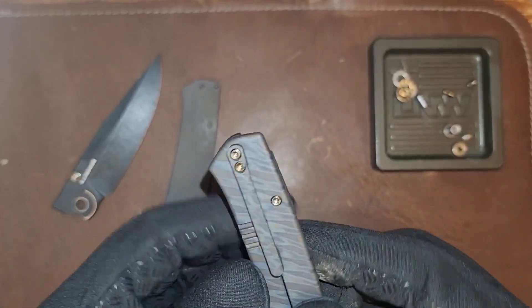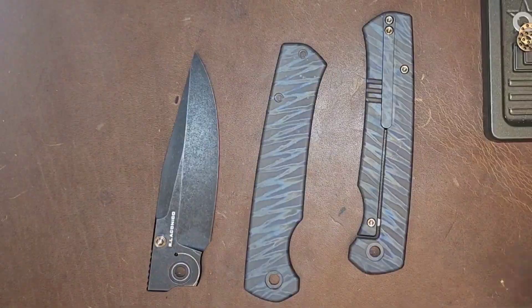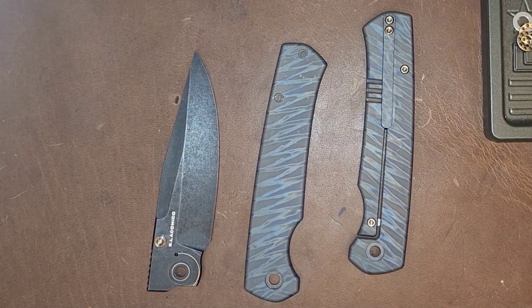We do have a little back spacer right here. This is the flamed Anno version. As far as aesthetics go, there's not much to the aesthetics. This flame Anno looks cool, but the lock bar looks normal. Everything about this knife looks normal. Everything about Ray Laconico is kind of boring and elegantly awesome.